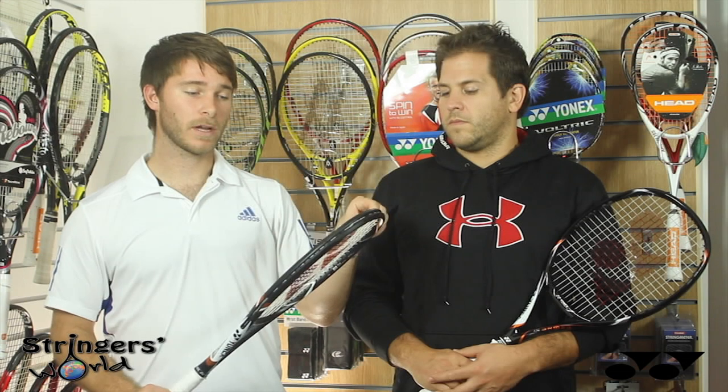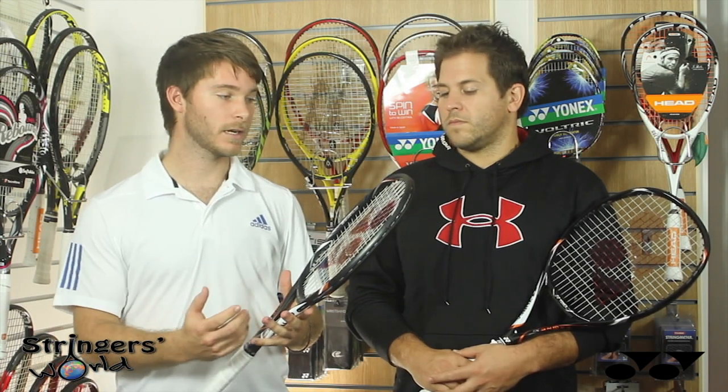They've also strengthened up the four corners of the racket, adding more power — extra power across all three new added technologies.